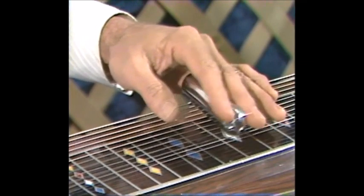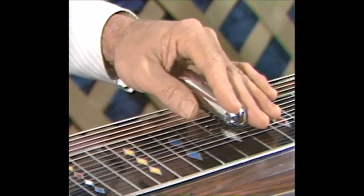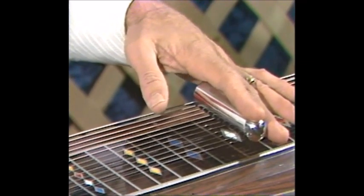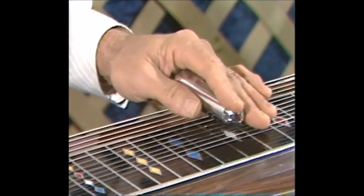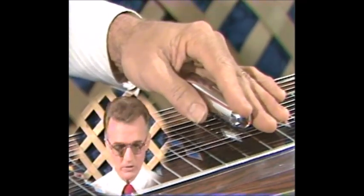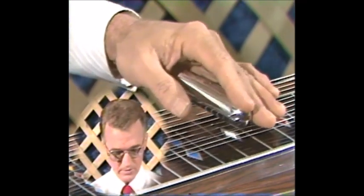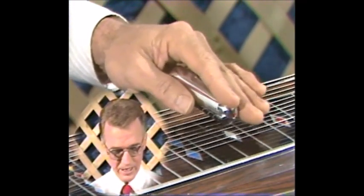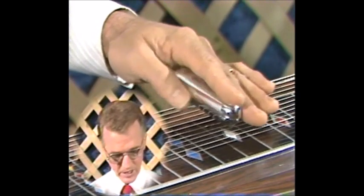I'm playing the third and fifth string. If I come down and play the fourth and sixth, I pull the bar back and still use just the nose of the bar over those strings. If I had the bar out in the middle, I'd get some rattles. So I'm keeping the nose of the bar on the action — wherever I'm playing, I pull the bar back to that. Third and fifth: nose over third and fifth. Fourth and sixth: pull it back to fourth and sixth. Fifth and sixth: pull it back there. Sixth and tenth is a favorite position too.